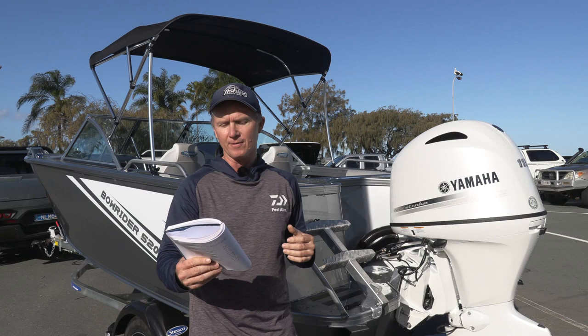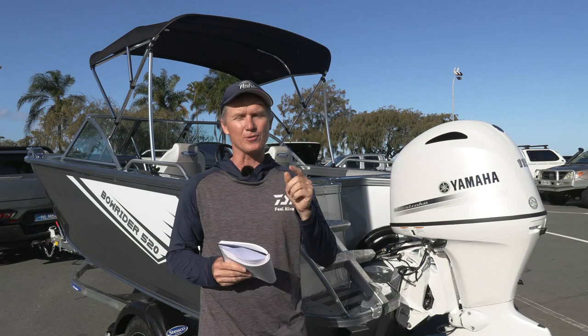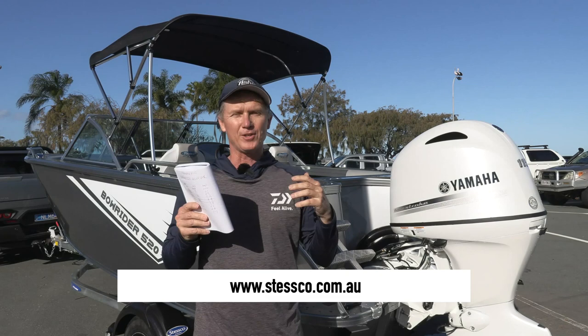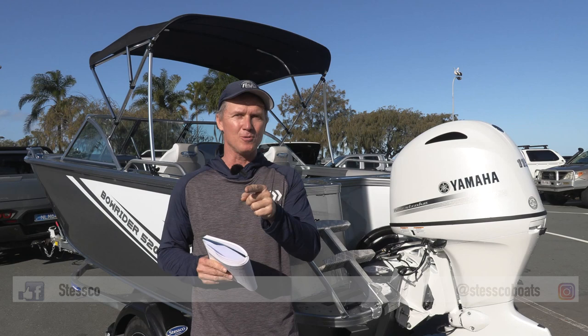And you can even get packages where you buy just the boat and trailer and add your own motor to it. Contact your local Stesco dealer for details. You can see all of the specs about this boat in a future issue of Fishing Monthly Magazines, or of course go to their website, which is stesco.com.au. If you're onto social media, their socials are down here — check them out, like them, and they'll tell you about their latest models coming out.